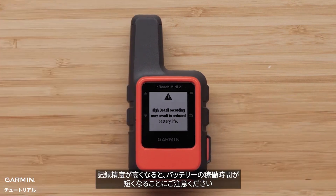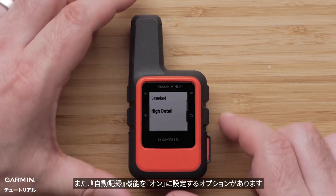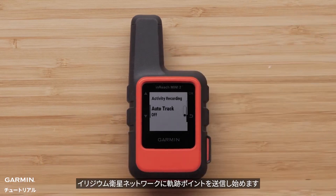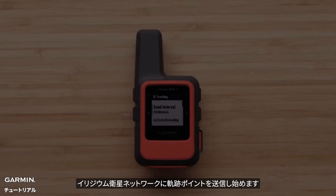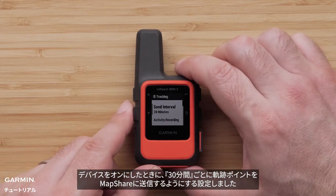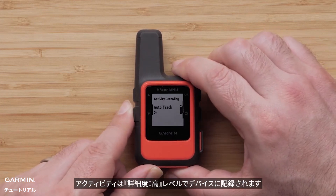Keep in mind that the higher recording detail will reduce battery life. There is also an option to have Auto Track set to on — with it active, when the inReach Mini 2 device is on, it will start sending track points to the Iridium satellite network. We have set our inReach Mini 2 device to send track points every 30 minutes to our MapShare when it is on, and the activity will be recorded to the device itself at the highest level of detail.